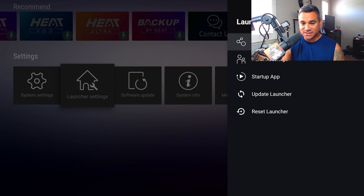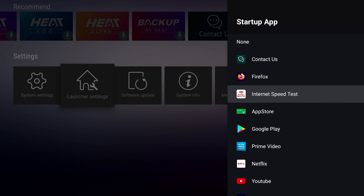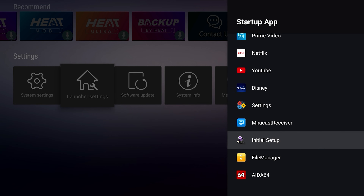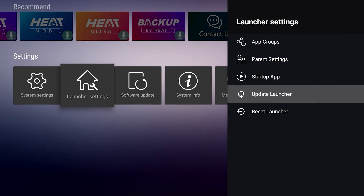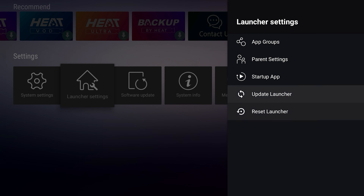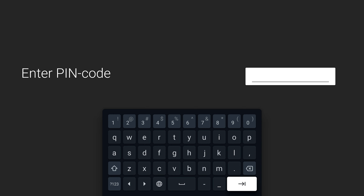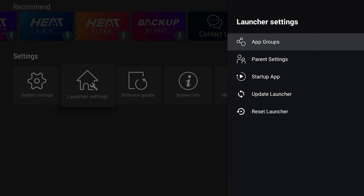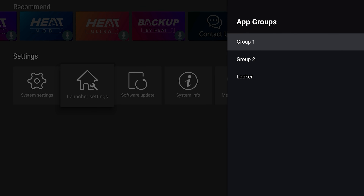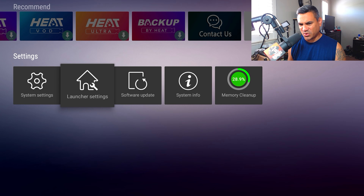Under Launcher Settings, you can configure Startup App — if there's a specific app you want to open every time you turn on the device, set it here. You also have Update Launcher, Reset Launcher, and Parental Settings where you can set a PIN code. App Groups lets you bundle apps together.